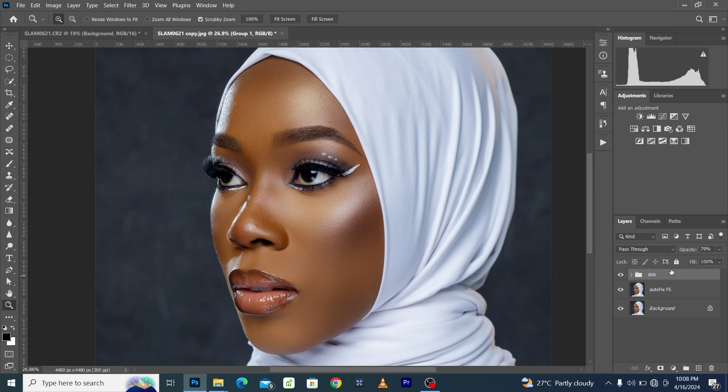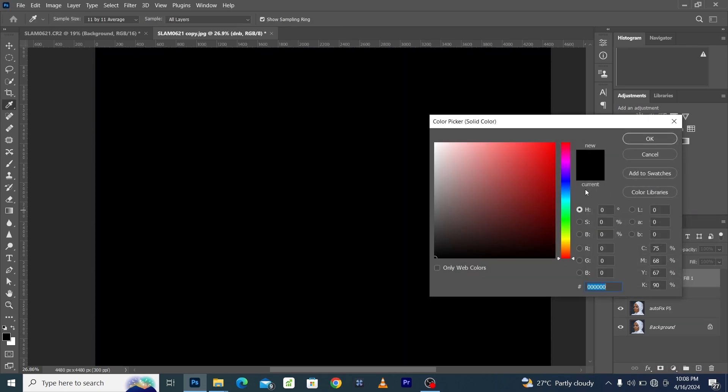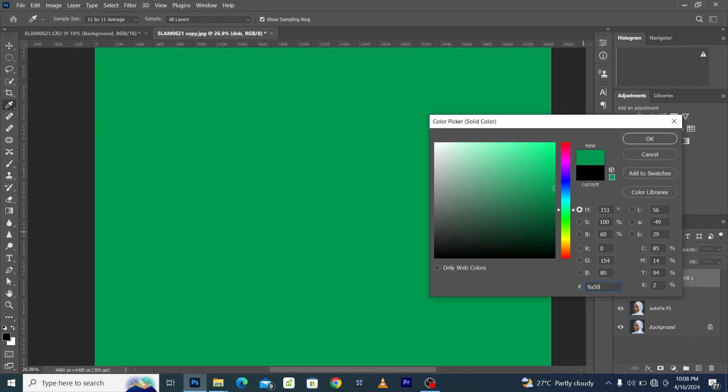Here was before and here is after. You can turn down the opacity if you like and rename it 'Dodge and Burn.' The next thing we're going to do is create a Solid Color adjustment. In the Solid Color adjustment, we are going to type in the hex code to color grade the skin tone.